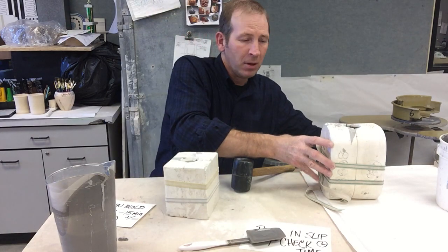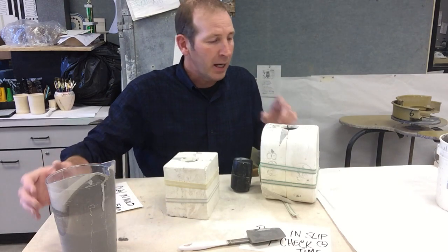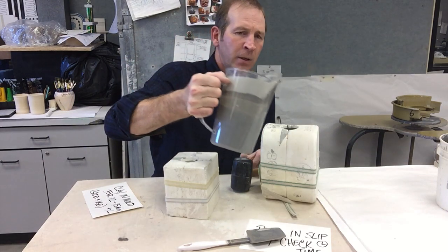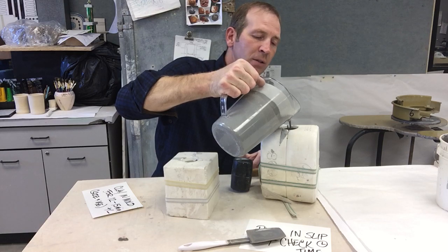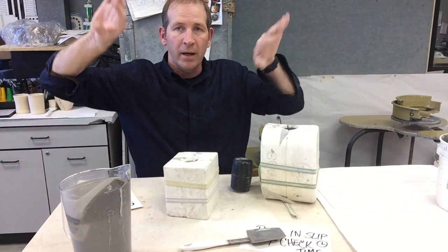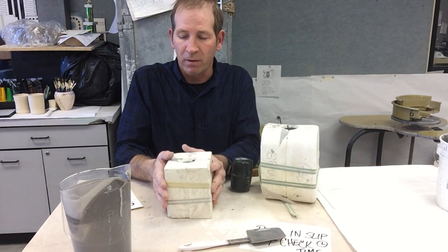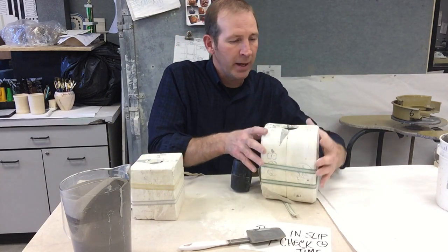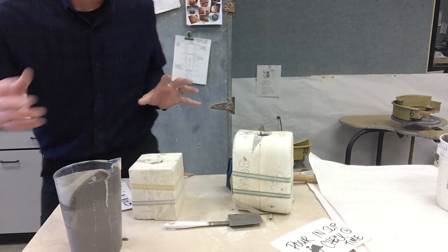This one here I already poured about 14 minutes ago, and I notice it's gone down. It's not a bad idea during that 12 to 15 minute time span to top up the clay so it's at the very top. Otherwise it could have a very thin lip or a very thin top. Fast forward about halfway through class — you now need to move on to pouring out.